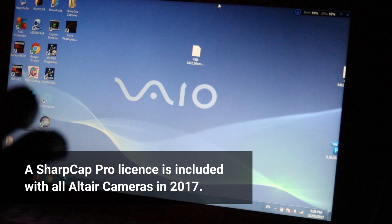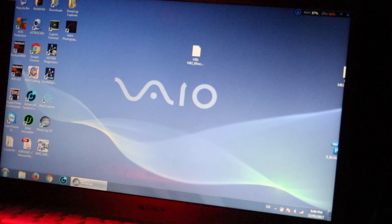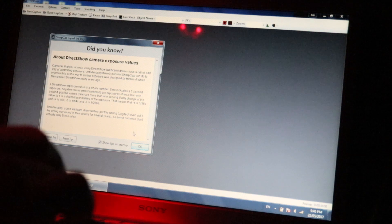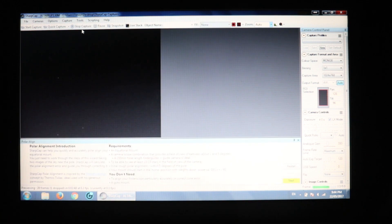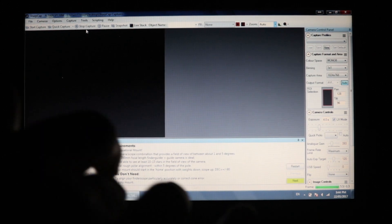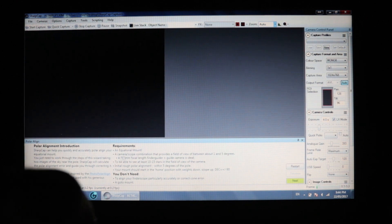I'm going to start up SharpCap now — you can hear the fireworks continuing to go off. I've got the Altair GP Cam 2 AR130 connected through the guide scope. I'm in SharpCap looking at 4-second frames through the Altair GP Cam 2, and I'm going to start up the polar alignment tool under the Tools tab. It has a little wizard at the bottom, and it confirms what I already said: have your scope in the home position, and a 200mm focal length finder/guider plus guide camera is ideal — which is exactly what we're using.